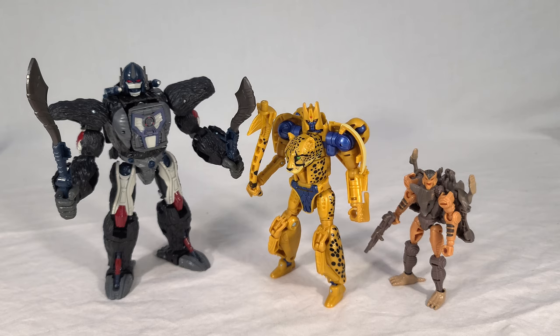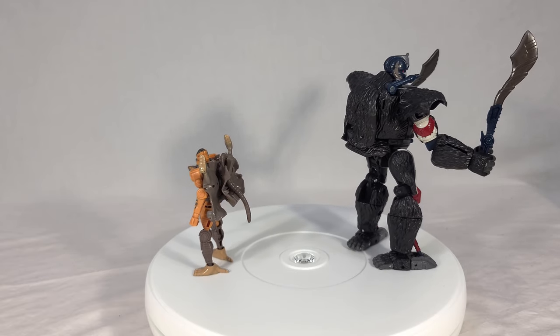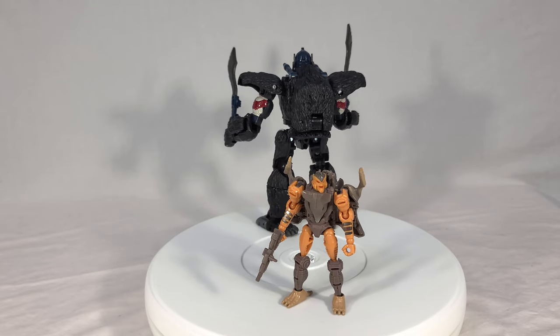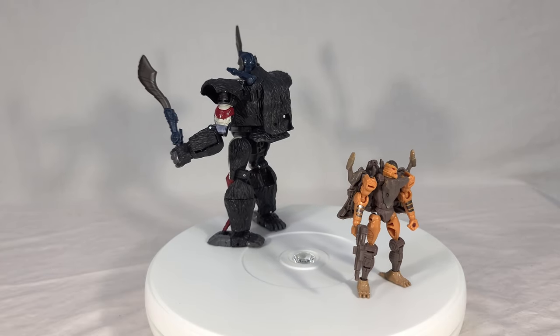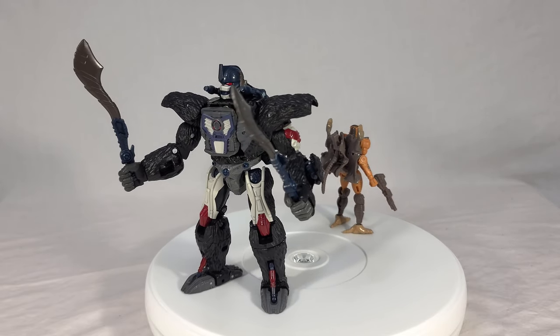I just wanted to pull Cheetor out to showcase how good these guys look together — though Rat Trap is a bit more of a mixed bag. I think the silvers they went with are too dark even for his on-screen appearance and the skin tone is odd; I think they were just going for darker across the board and darkened everything they could, except the orange, which is interestingly about the same shade. Anyway, I've busted out my turntable, which I kind of forgot I had for the last couple of reviews, so sorry about that — this is where we wrap up and give final thoughts while watching the toys spin.